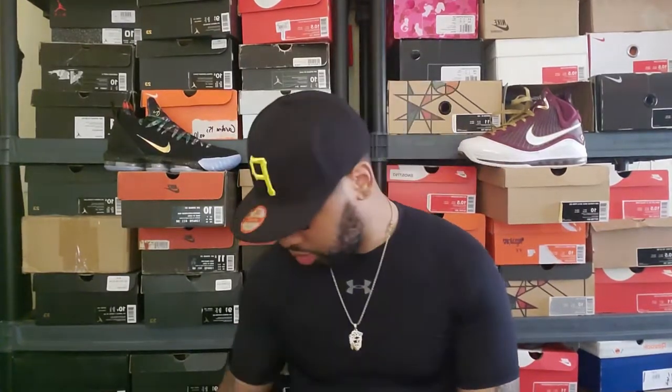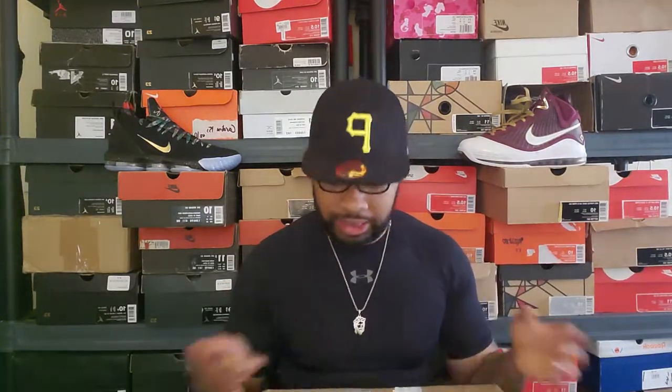What's up YouTube. I'm gonna try to make this video quick as possible. Basically just got a shoe in the mail — it's nothing spectacular but I'm gonna try making something spectacular out of it. I'm about to go to the gym and head to work, but this box just came in the mail today, so let's get right into it.